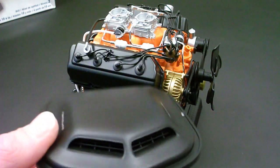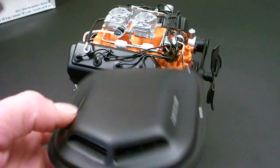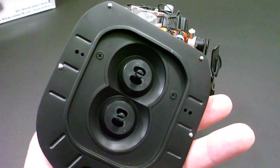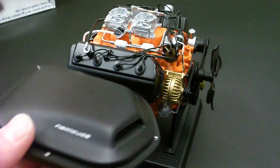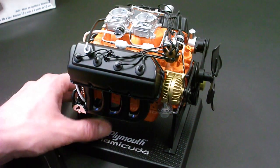I currently have mine displayed without the shaker hood, but you can see here it's got the grills on the inside. There's the two-piece design — they just screw it together and then it pops on top of the carburetors. I'm not sure exactly how tight of a fit it is, so I decided I'd leave it off for now. The only thing I need to do now is find a display case large enough to fit the engine.